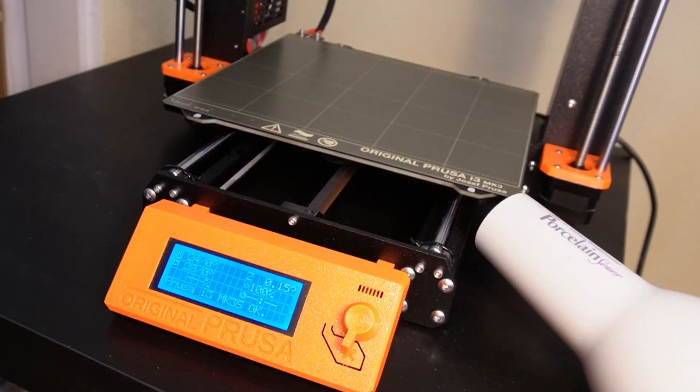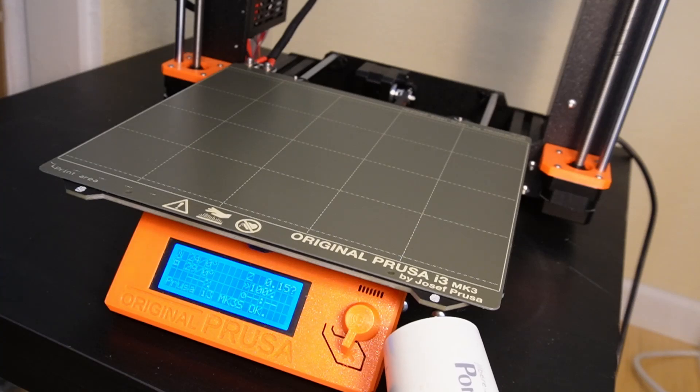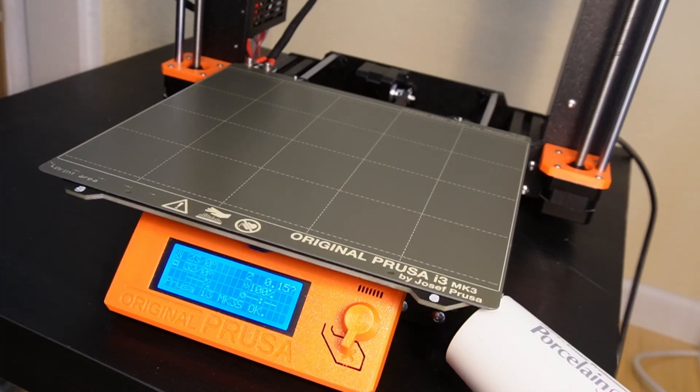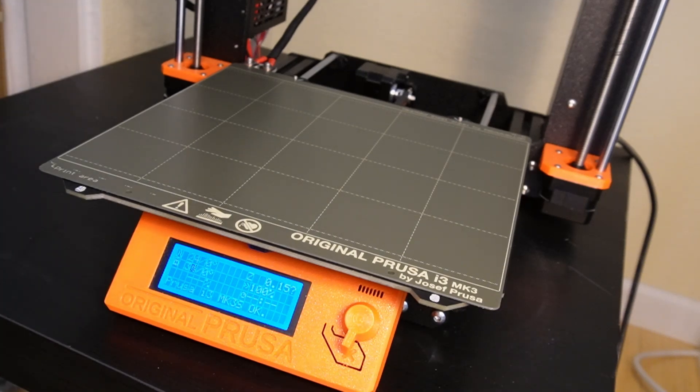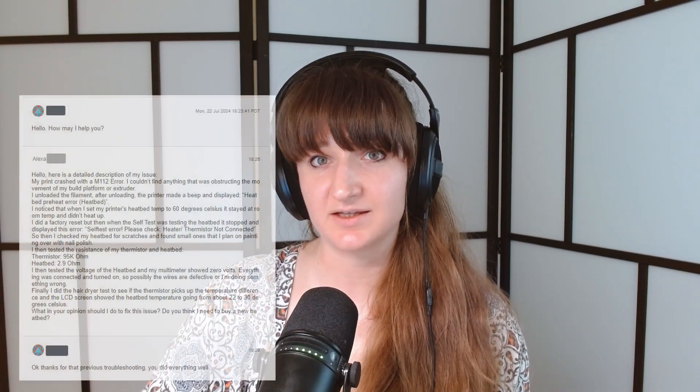I also did the hairdryer test to see if the thermistor picked up the temperature difference. The LCD screen showed the heat bed temperature going from 22 to 30 degrees Celsius, which confirmed the thermistor was working. So as far as I could tell at this point, the problem was with the heat bed heater, not the thermistor.